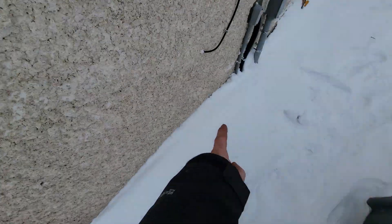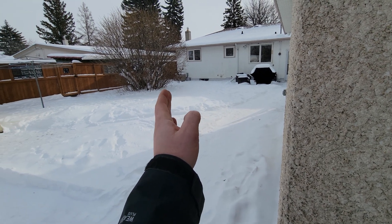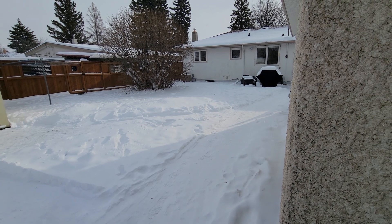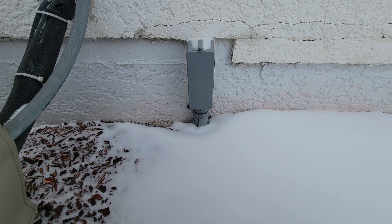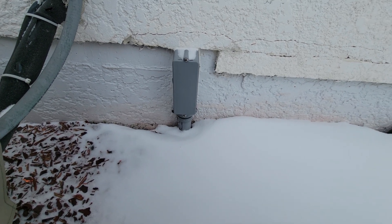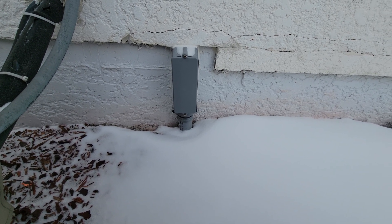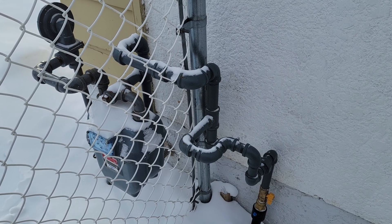Here's the conduit I ran — the left conduit carries the grounding cable and the right carries the teck cable. You can see the new meter and where the internet cable punches through. The trenches run from here all the way to the corner of the house. The electrical punches in below grade, the conduit runs above grade, and the gas line goes around to the front corner of the house where the gas meter is.